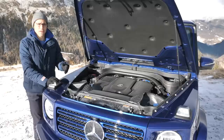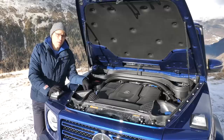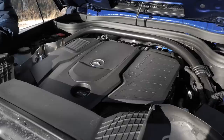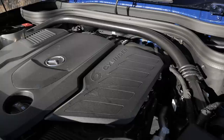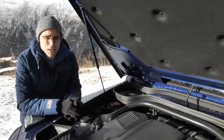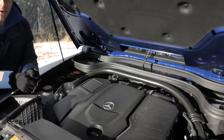So let's open the hood. For the new generation so far, there was the G500 — a 4-liter V8 petrol engine with 422 horsepower — and the G63, the same engine tuned to 585 horsepower. This one now is the G350D, the first new diesel: a 3-liter diesel, six-cylinder, completely new engine with special dampening for less vibrations, 286 horsepower. Approximately the same engine would also be used in the GLE but with a little bit less horsepower.